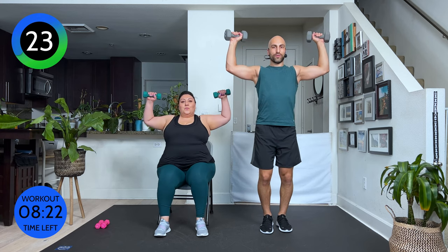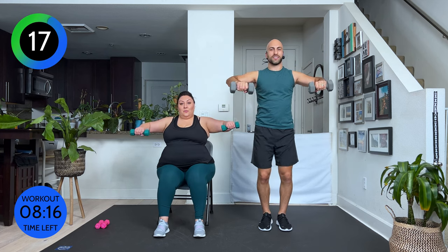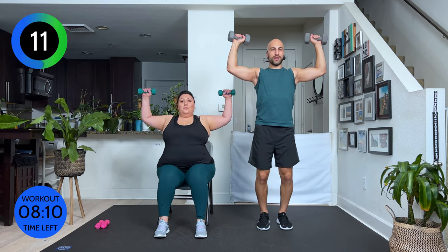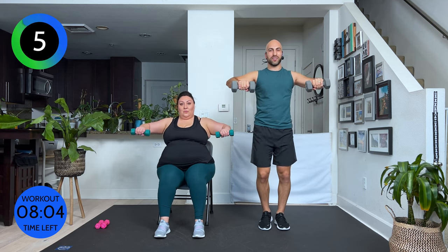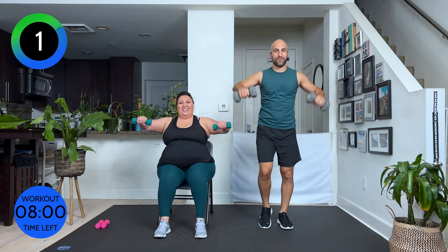Look at my elbows — my elbows don't move. I'm not dropping them. I'm rotating through my rotator caps in my shoulders. Breathe. Relax your neck. After this, we only have one move left, and then you're going to get a break. Ten more seconds. Come on. Keep fighting. Three, two, one. Carefully bring it down.